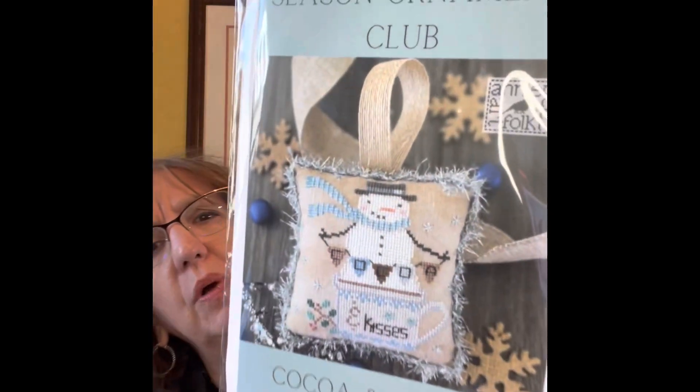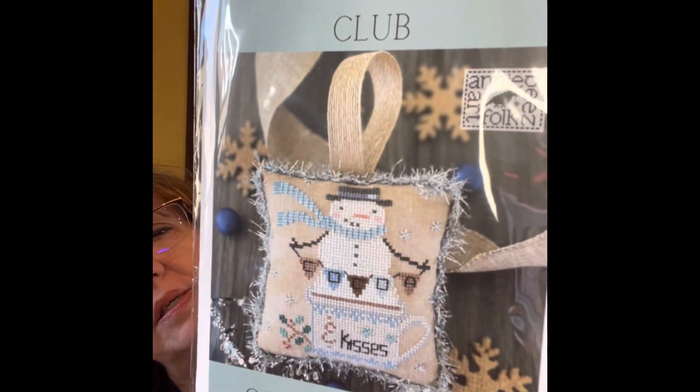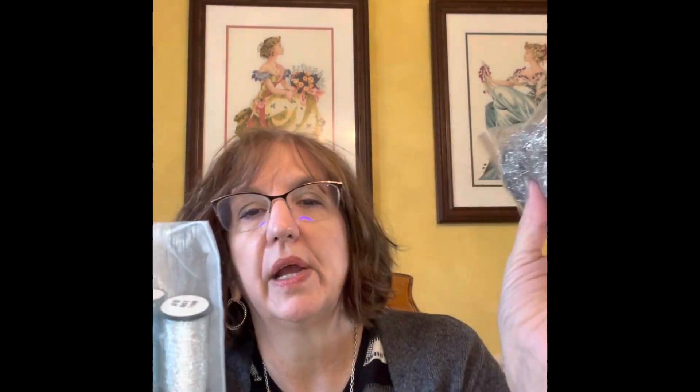I signed up for a seasonal ornament club from Crazy Annie's, and the first one came about a week ago. This is the first one, Coco and Kisses, and it comes with the fabric. I did go ahead and get the tinsel for finishing it and the Kreinik to go with it. So that was just the first one of those.